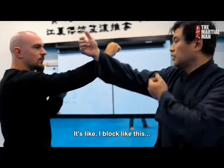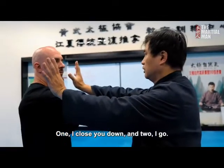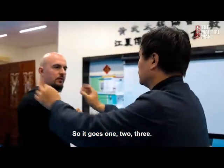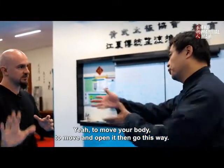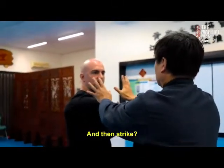It's like — I go block, close down, and then go. So you go one, two, three. The first part is that you block and take the line of attack. Then you use all body power to open up, move your body, open it, and go this way — and strike.